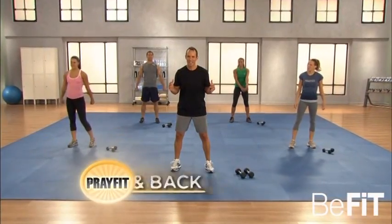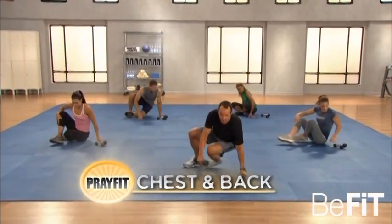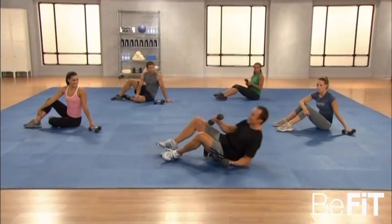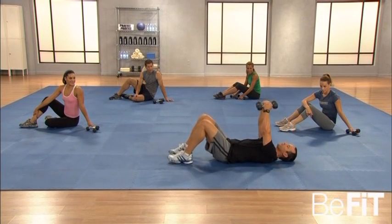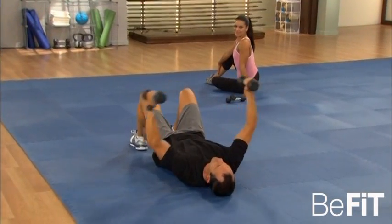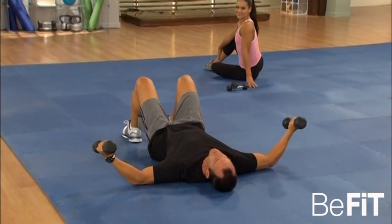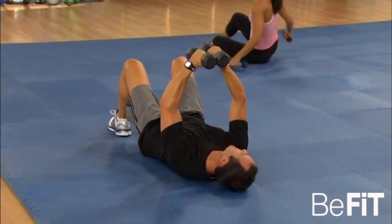Let's move on to some chest and back — everybody join me on the mat. First thing we're going to hit is chest with some floor flies. I'll demonstrate: lie back, knees bent, feet flat, hold the dumbbells out in front of you kind of like you're hugging a barrel. Lower the dumbbells out to your sides so your triceps hit the floor, pull them back together and squeeze the chest.